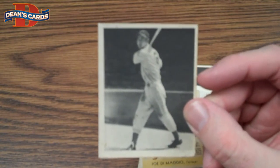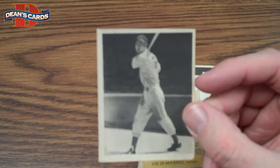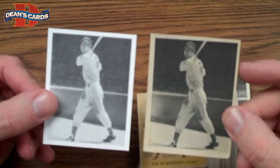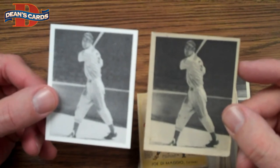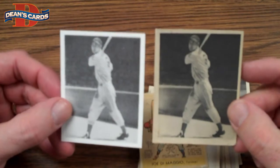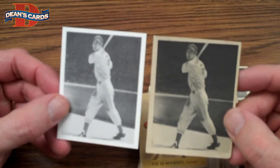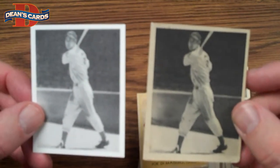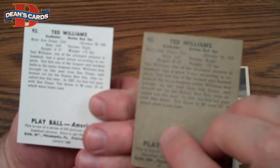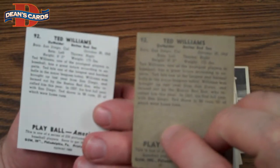Let's take a minute and talk about the set a bit more. We often get questions about reprints and what the difference is between a reprint and the original. Here you can see a reprint side by side — it's lighter, the picture's more grainy. It does say reprint on the back, and it's much wider on the back, so they're not that hard to tell apart.